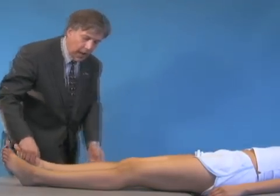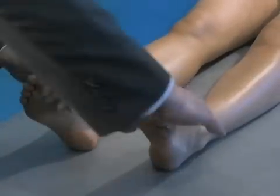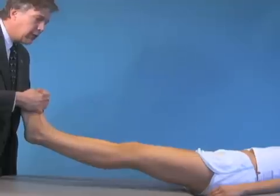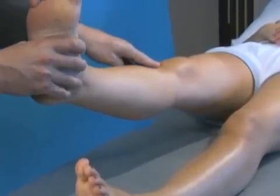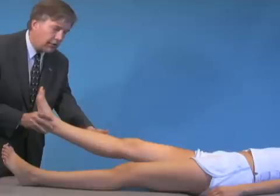Another way of assessing that is to grab hold of both of her toes, hold up straight, and if she had posterior lateral rotatory instability, her tibia would rotate out posterior laterally.